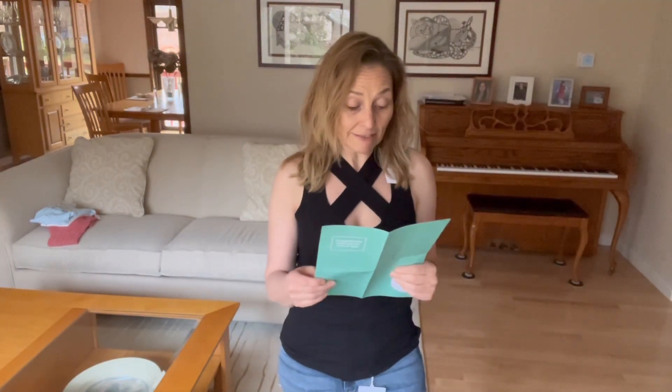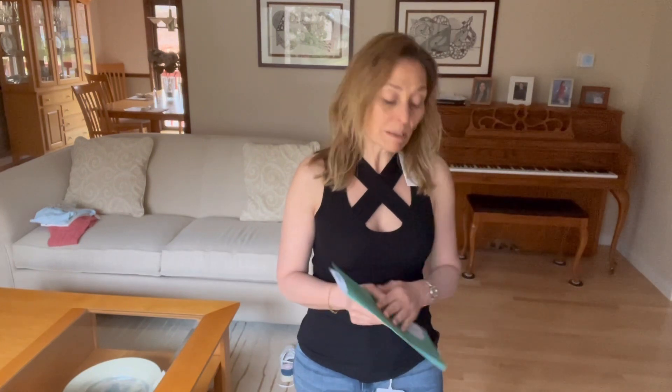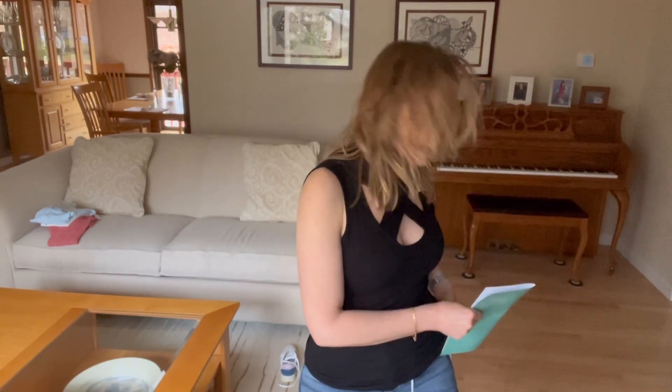The last top: this is a sexy top by LNA — the Nuri cross-front ribbed knit top in black, size extra small, for $88. It's 95% rayon, 5% spandex and machine wash on gentle cycle. This is definitely a date-night top with lots of cleavage showing.